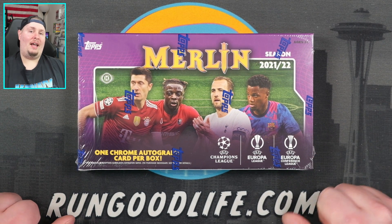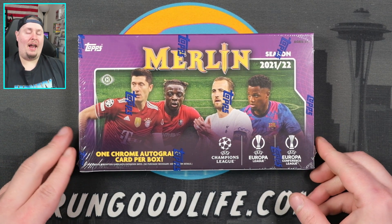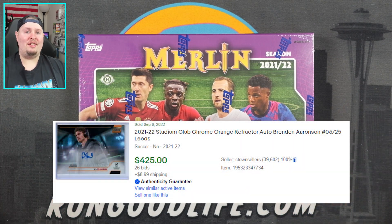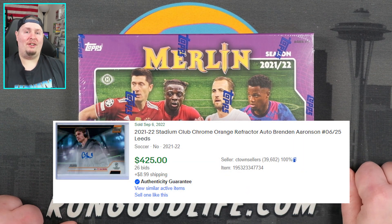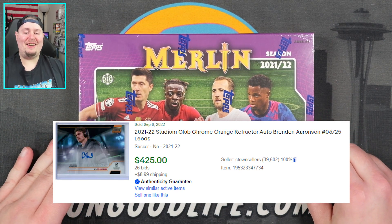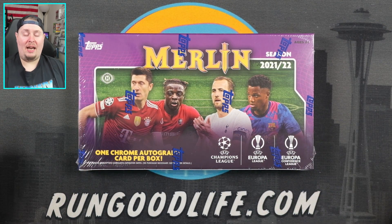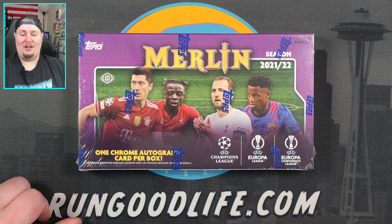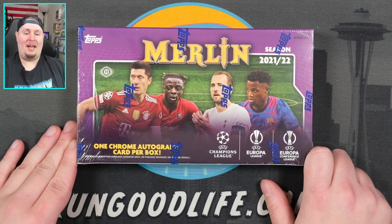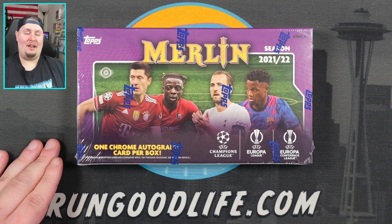Now, if you followed along in my last video of Stadium Club Chrome, I did pull an Aaron Brendenson auto — I believe Aaron Brendenson — and I wasn't too sure of the value until after the editing phase, and it was $400. So we're going to try and continue that luck today. I've been feeling pretty comfortable with the UEFA Champions League, not so much with the Europa League and the Conference League. There are going to be some names and teams in here that I've never pronounced, and yeah, it's going to be all kinds of a mess.